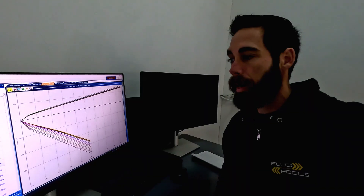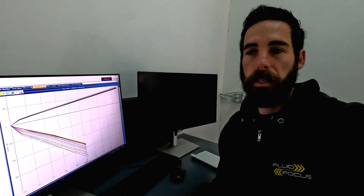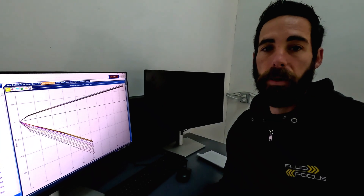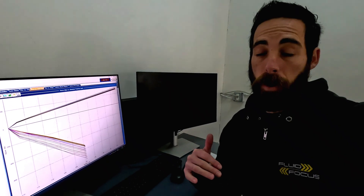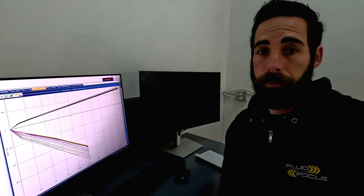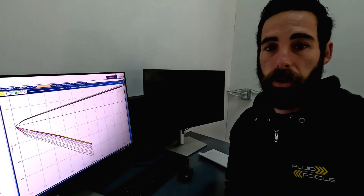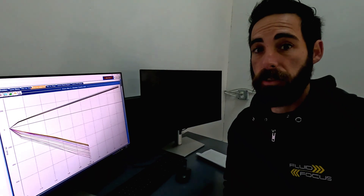I have all the runs we did populated right here. For the most part we take the shock fully open and go click-by-click, closing off one adjuster at a time to see what that click does. So for instance, compression wide open, rebound wide open — fully fast, fully soft. Then we'll start to close off low speed one click at a time and get the range from open to fully closed to see how the lines are moving. On this particular shock, we didn't see a ton of range on compression, which was kind of surprising.